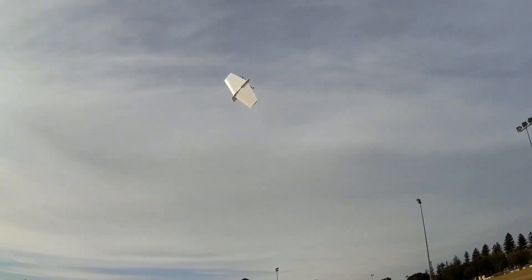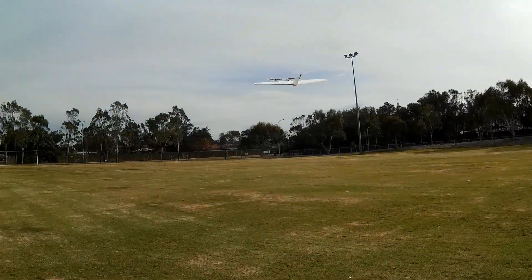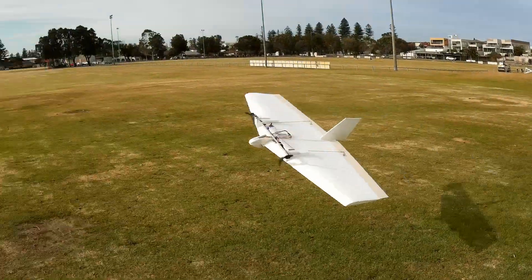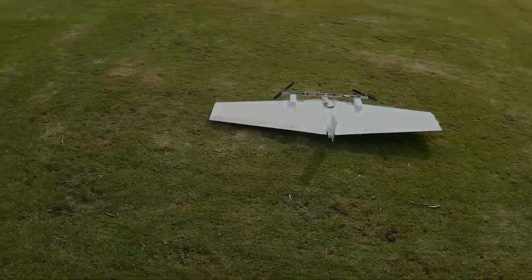Looping or not? Yeah, definitely depleting the battery now. Let's land — preferably into the wind. And we're down.